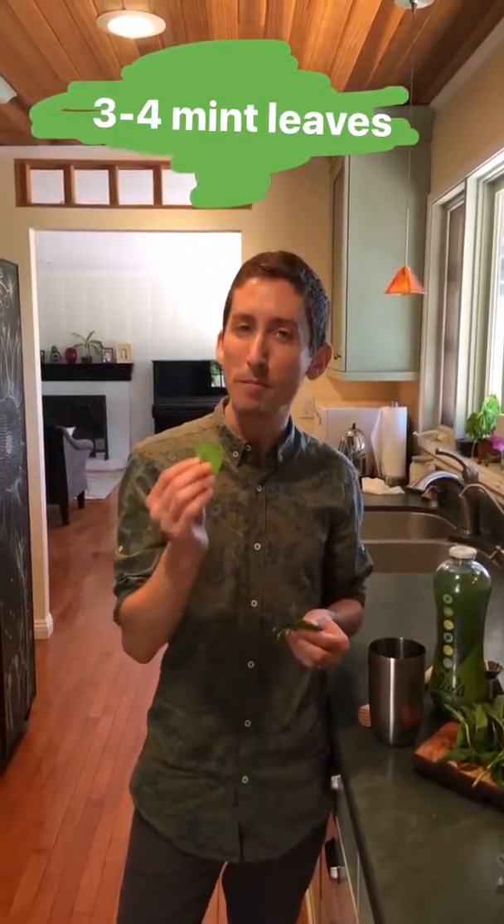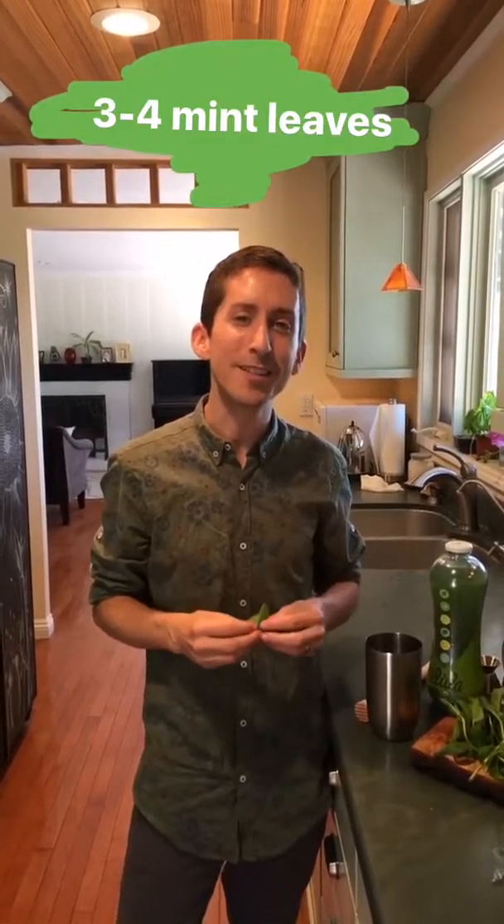The next thing we're going to add is three to four mint leaves. We're going to muddle them up just a little bit to release their oils.